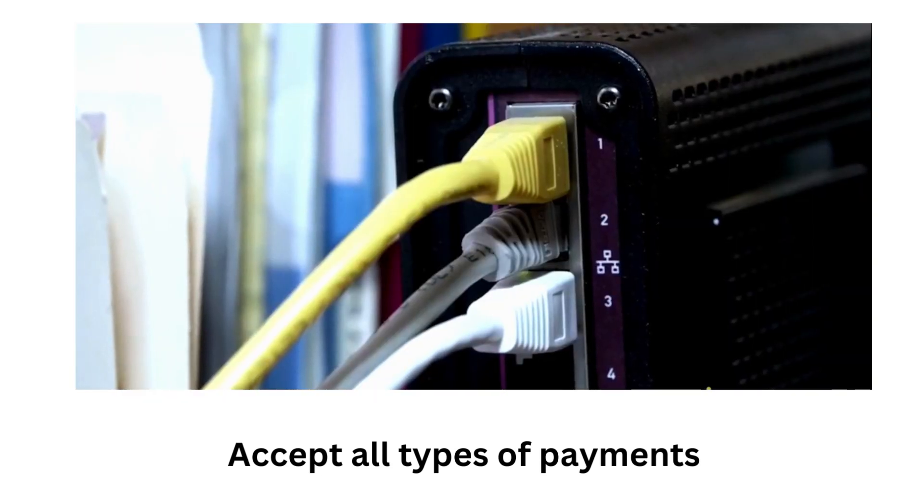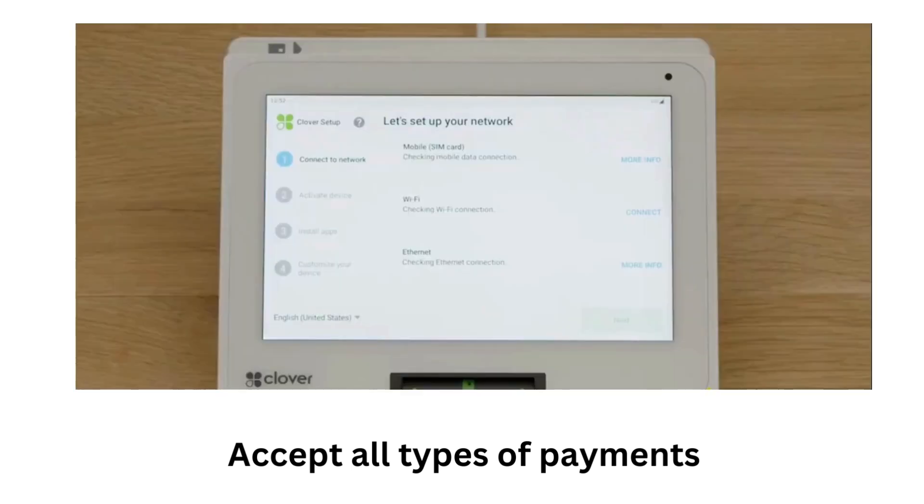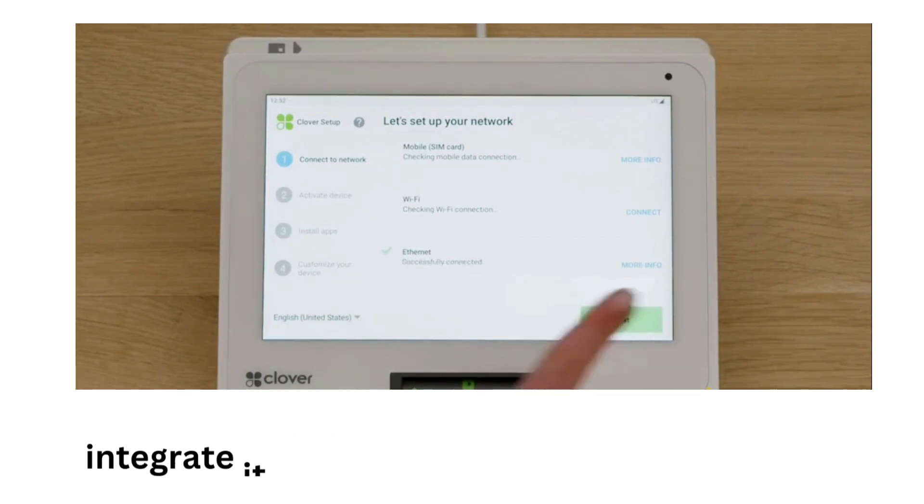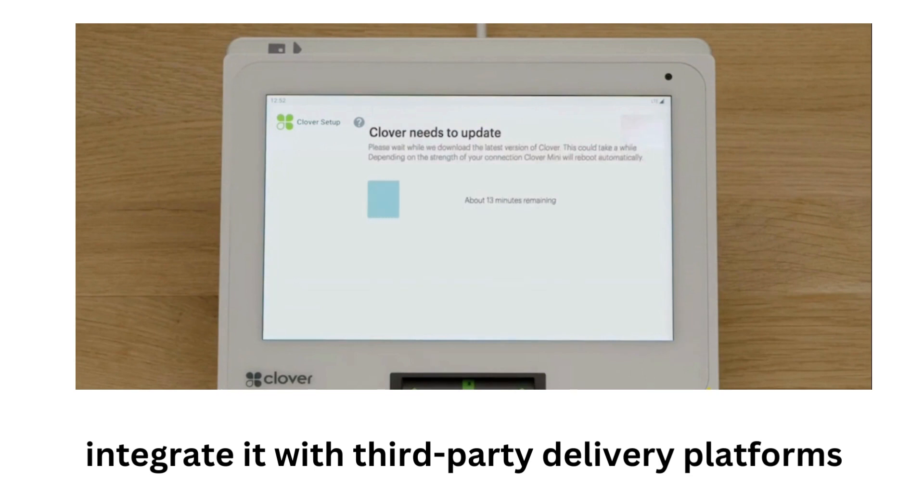I can also accept online orders and payments with the Clover Online Ordering app, which was great for creating my own branded website and mobile app for online ordering. I also integrate it with third-party delivery platforms I already work with, such as Uber Eats or DoorDash.